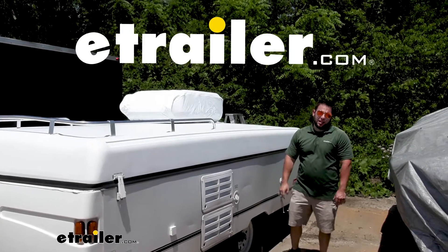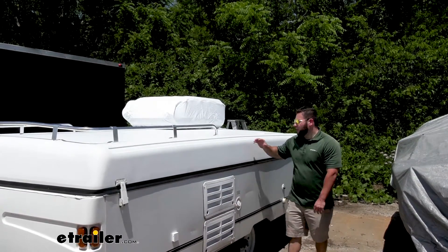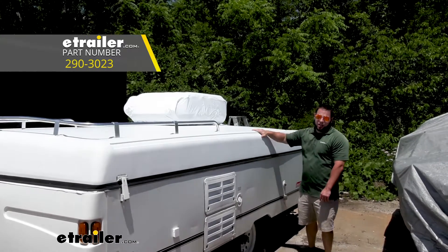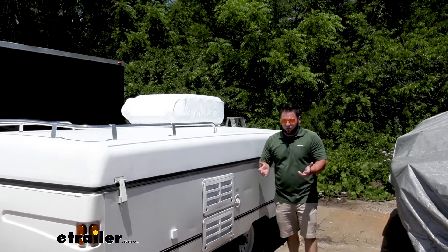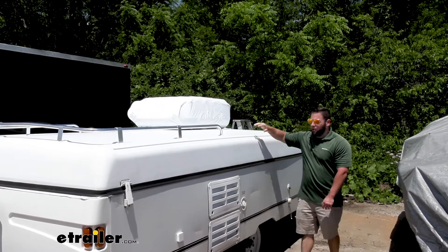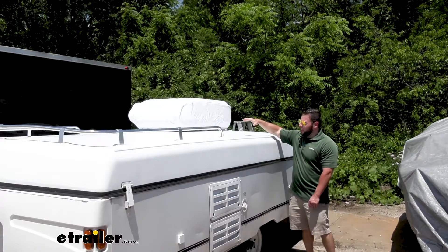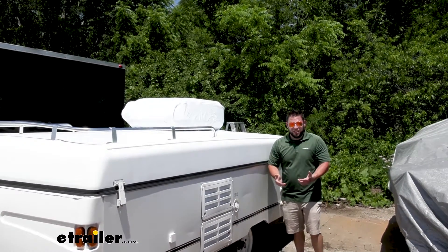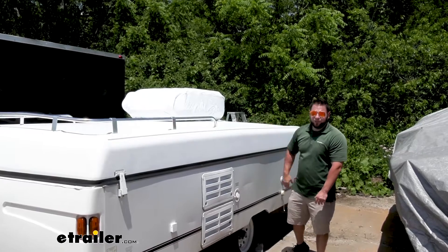What's up everybody? It's AJ with eTrailer.com. Today we're going to be checking out this ADCO AC cover. It's going to keep it nice and covered up when you're not using your camper, whether it's over a couple of weeks or just the one week before you go on vacation. You want to cover it up so no leaves or anything get in the vents and later cause issues, because you're going to want to use the AC when you need it. Let's check it out.